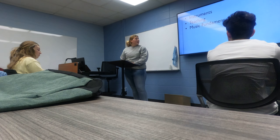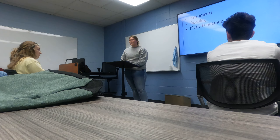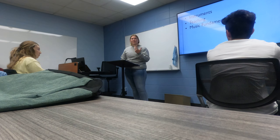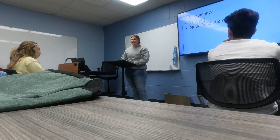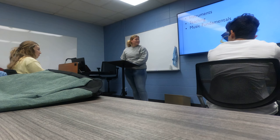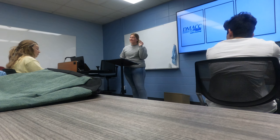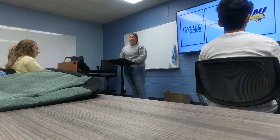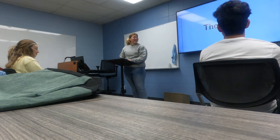Put all three of those together and you can be a music teacher — that's what I'm working towards right now. The only thing I need left is to get a degree. I'm actually only at GMACC for one year and then I'm transferring to the university's music school, so that is the end.